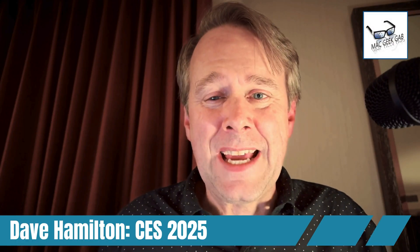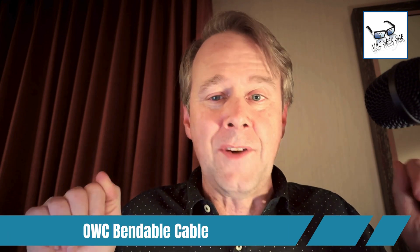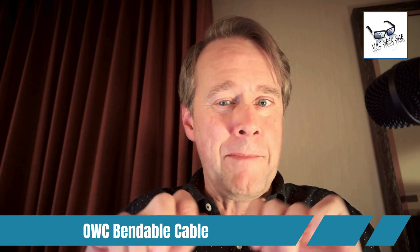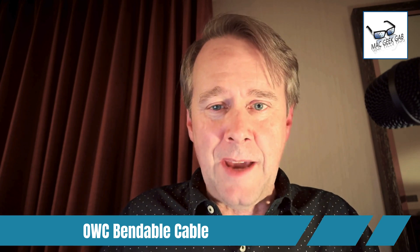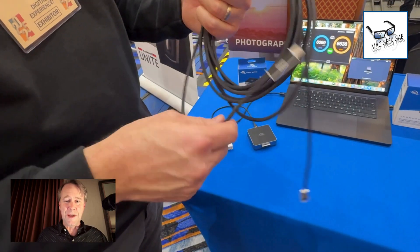Hey everybody, Dave Hamilton from MacGeek here at CES 2025. Today I got to see and play with a very long, very bendable optical cable for USB 4, Thunderbolt 4, and USB 3. It's got USB-C ports on the ends and it's from Otherworld Computing. I had none other than Otherworld's Larry O'Connor demo this for me.